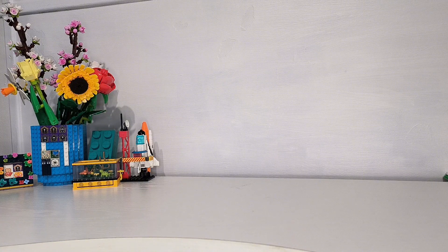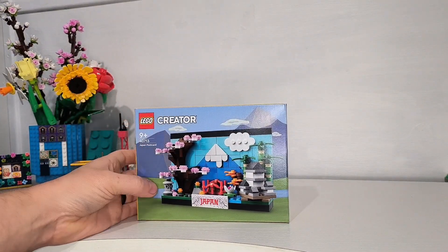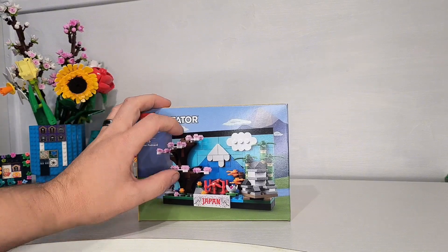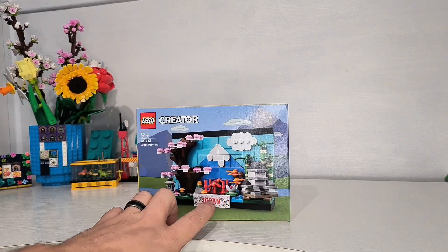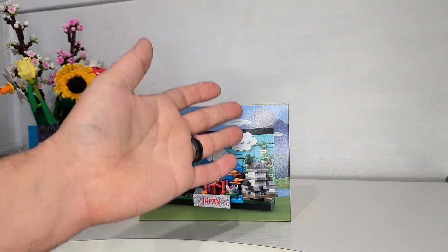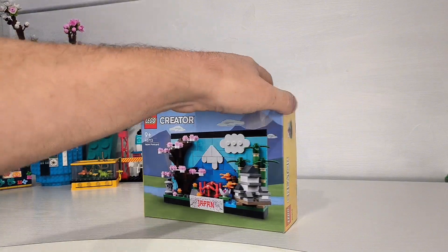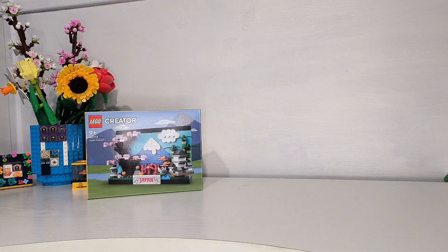Any of you that have watched this channel before will know that I am quite a big fan of Japan, so I was on the lookout for this set. They had Beijing, London, and one other I think, but this is the main one I wanted. It's got the temples, the shrines, Mount Fuji, the cherry blossom — really good set. I'm looking forward to building it; some of the details are really good so that'll be a lot of fun.